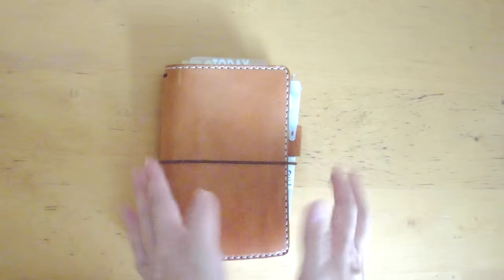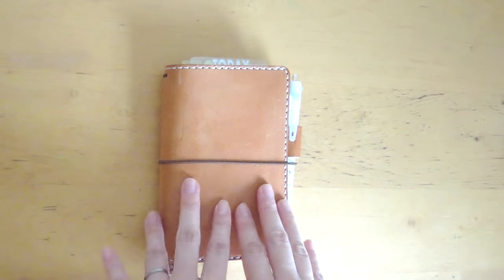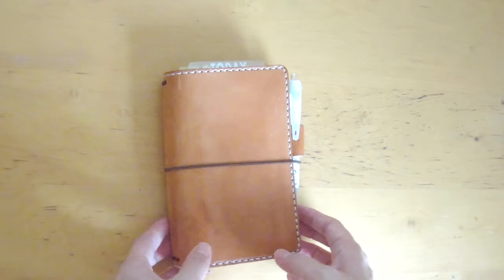Hi, it's Mids from MyLifeMids. Thank you so much for stopping by. I wanted to do a setup of my notebook here.